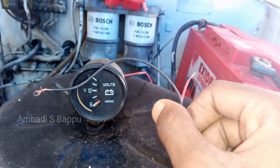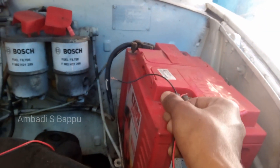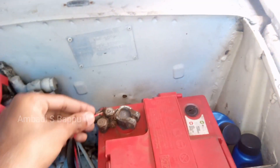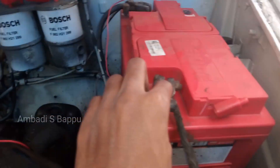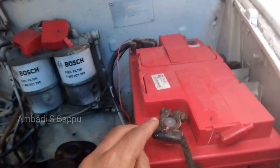Previously, I connected the positive terminal of the voltmeter to the red wire and the negative terminal of the voltmeter to the black wire. Now I am connecting the positive terminal of that voltmeter to the positive terminal of the battery, and the negative terminal of the battery to the negative terminal of the voltmeter.